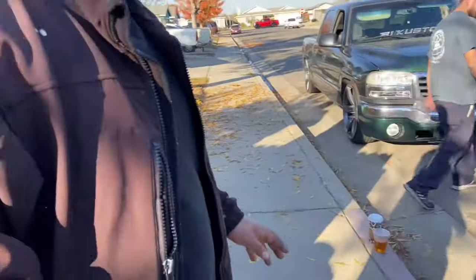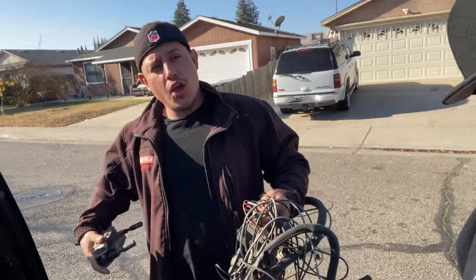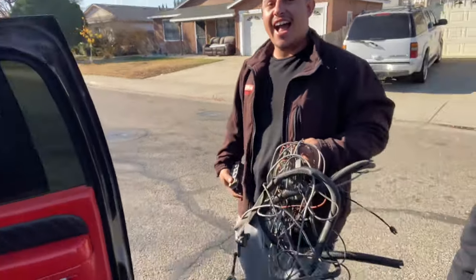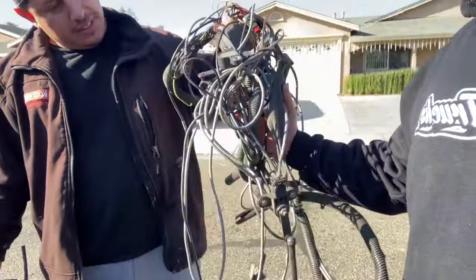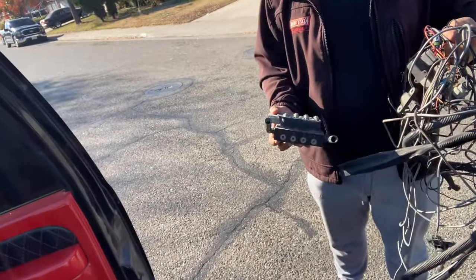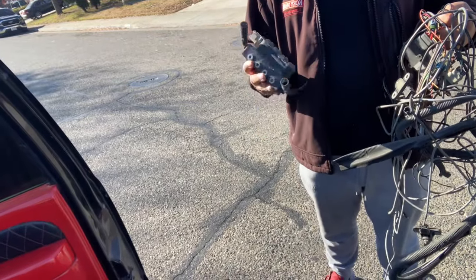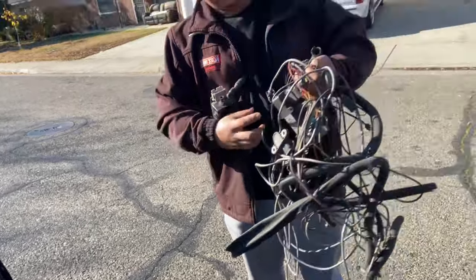We don't use leather here. What's up guys, we are here with the famous Harro Road Customs. We have a little rat nest — let's see if you can make it work. This is an AccuAir D4, it is an E-level system.